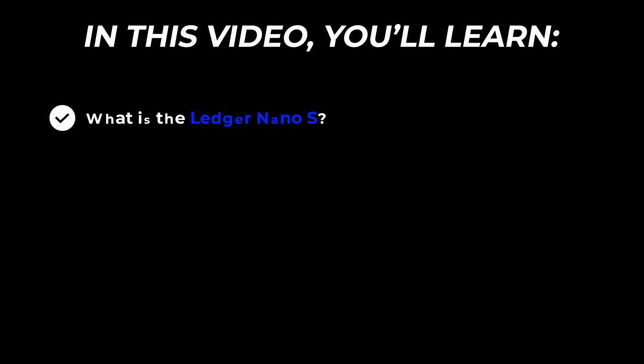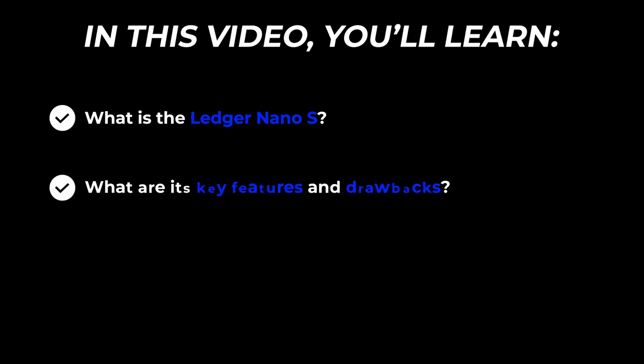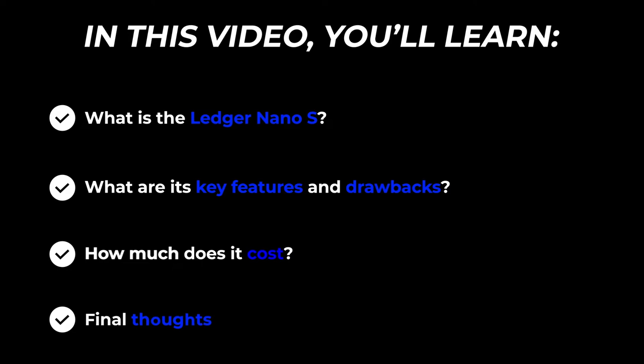What is the Ledger Nano S? What are its key features and drawbacks? How much do they cost? And what are my final thoughts?